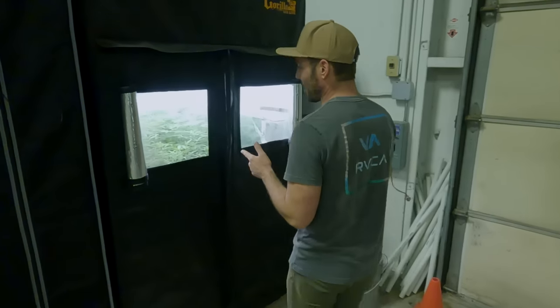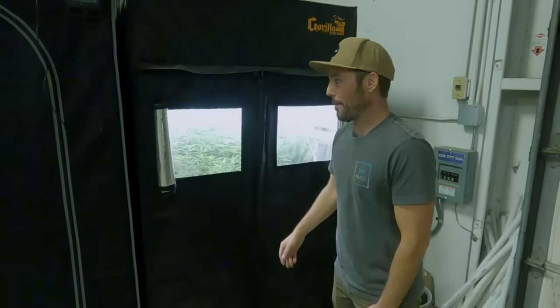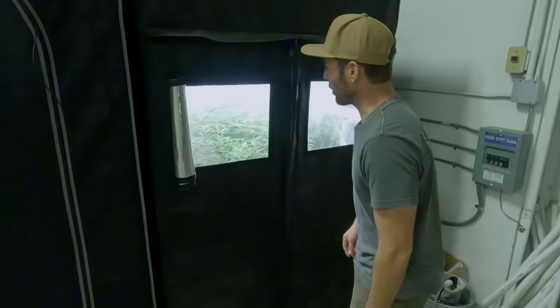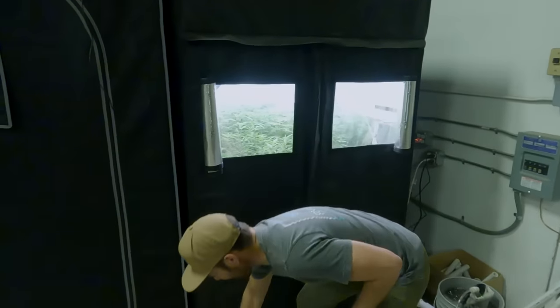We've backed up every clone. This is the males tent — we have not been talking about this, they've been here the entire time. We've got Pacalolo 1 and Northern Lights 5 in here — two Pacalolos and one NL5. I'm going to flip these to flower and collect some pollen off of them. I've got the timer and I'm going to do it right now.